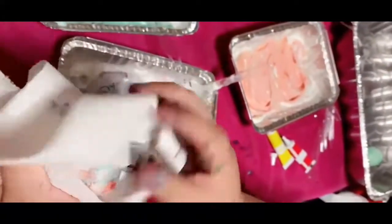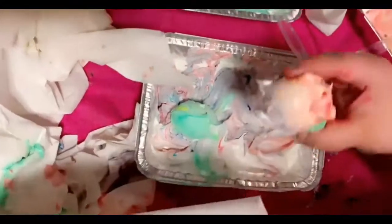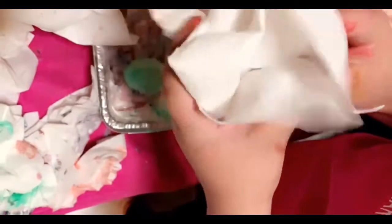I told you it's going to get messy! So you wipe all the excess off. We did half and half — see the orange and the purple. It gets super messy, so maybe do it outside.